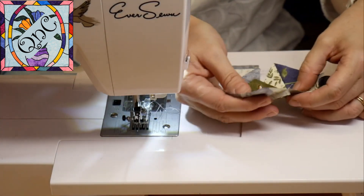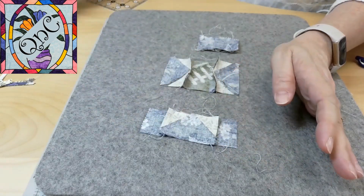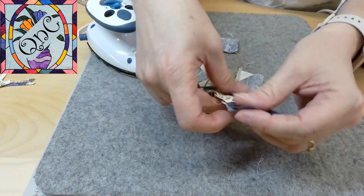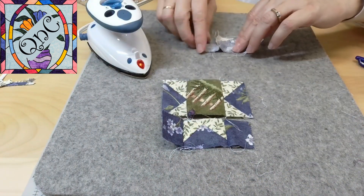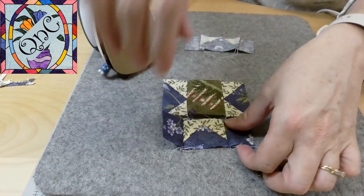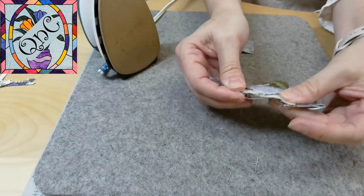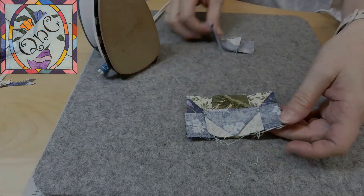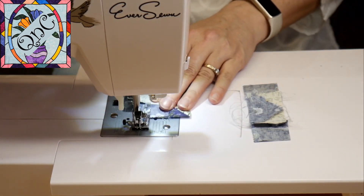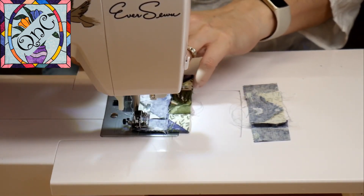Now I'm going to press them open and go for the other side. These two pieces on my nine patch are on the outside, so they're going to go out, and then this one goes on the inside, and then this one goes out. That way, when I place this one on top of this one, the seams will nest in nice and neatly together. I've nested these seams nice and neat, and now I'm going to stitch the final block together.